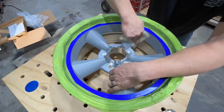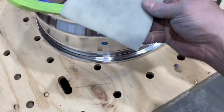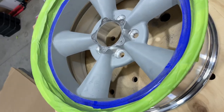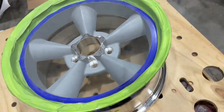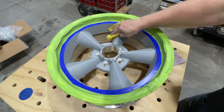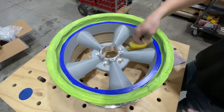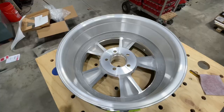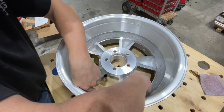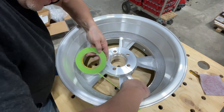There it is — that 180 grit softback paper did a really nice job. We're going to give it a quick wipe with a tack cloth, blow it off again, and it's ready for primer. I'm going to mask off the back of this before it gets painted, but before that I'm going to run the half-inch tape all the way around this one finished milled edge.